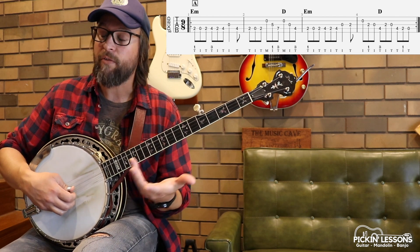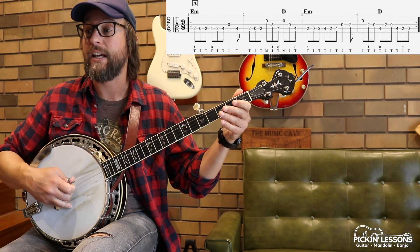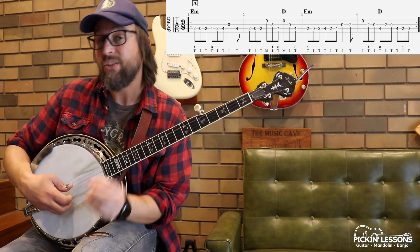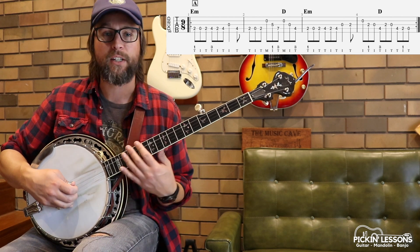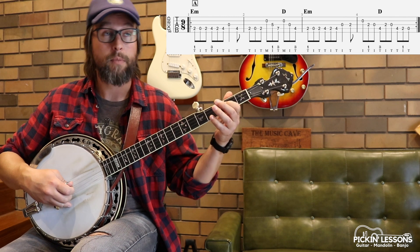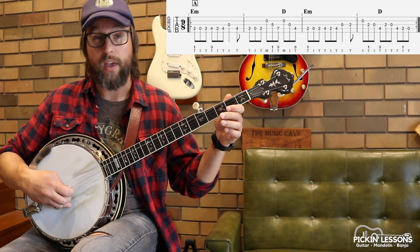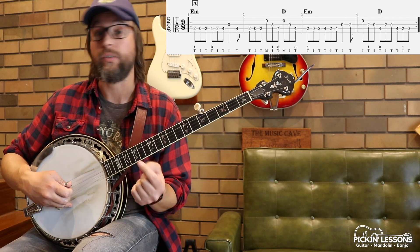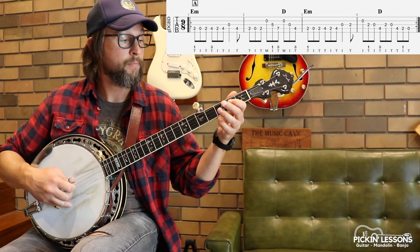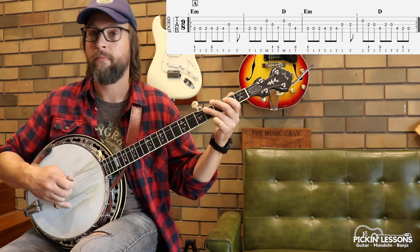The way we're going to play this is a mixture of single string, starting on index — simply because of where we're starting on the B string, the second string. So index, thumb, index, thumb, index, thumb, then thumb, index, thumb. As we get to the lower notes, we emphasize the pulse with our thumb as much as we can. When on the second string to kick it off, it makes sense to use the finger — it's more comfortable for the right hand. We start with index, thumb, index alternating over the two strings, then thumb, index, thumb for beat two, then thumb again single string on string four, the D string.